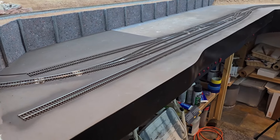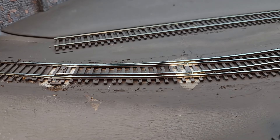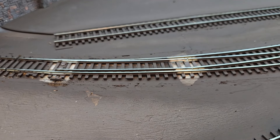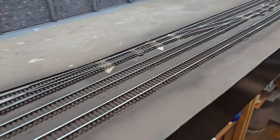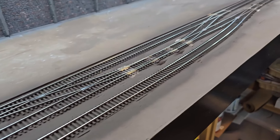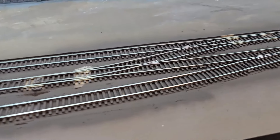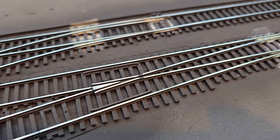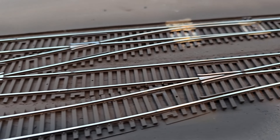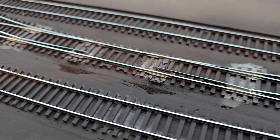I have the track painted. Now these electrical contact points on the turnouts will have to be painted by hand — you can see all those. And since I was painting such a large area, there may be some spots where I didn't get all the paint off, but I certainly got the lion's share of it off.